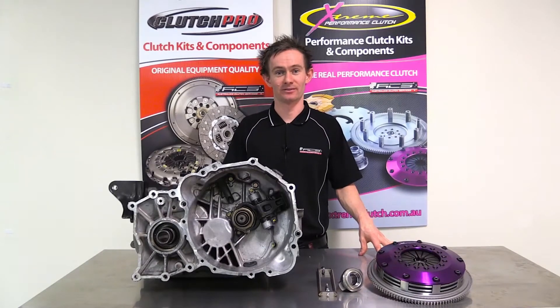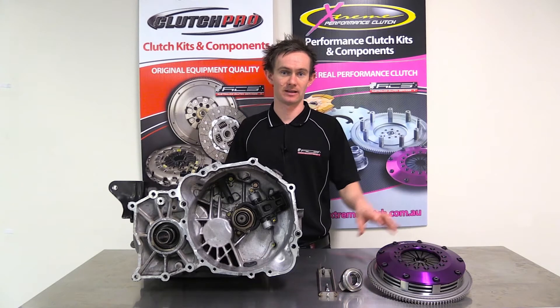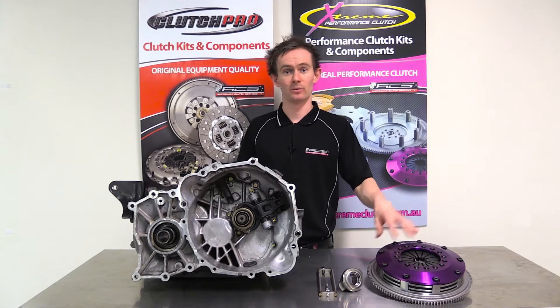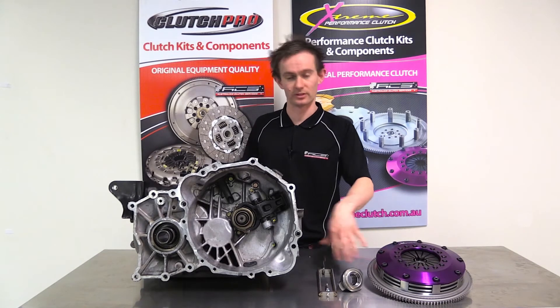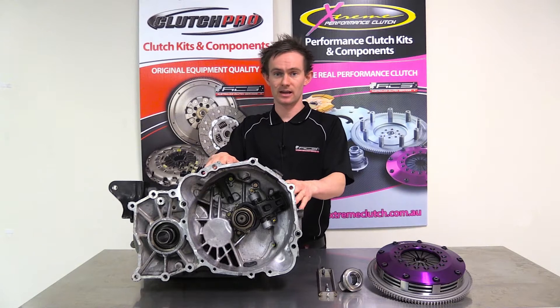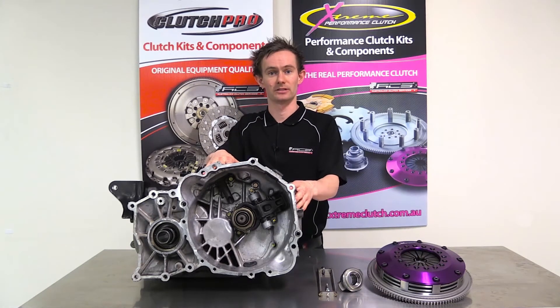G'day, I'm Stuart from Australian Clutch. Today I'm going to run through the basics on how to install our pull to push conversion components that come in our 200 and 185mm multiplate clutch kits. We're going to run through the basics on how to install these conversion components onto a Mitsubishi transmission. This is applicable to anything from EVO 4 right through to EVO 10.